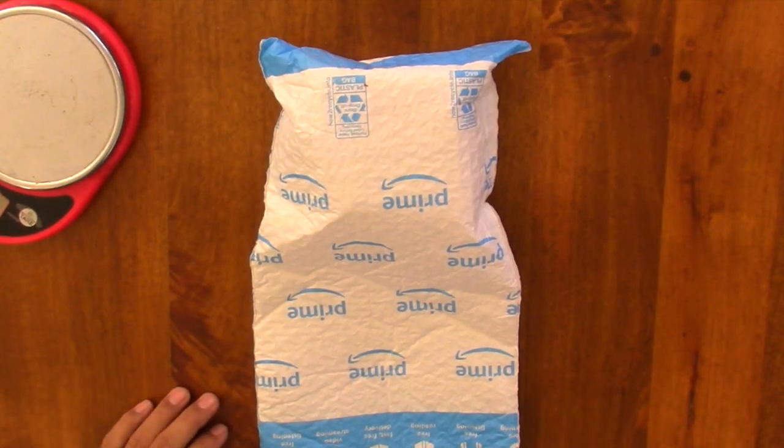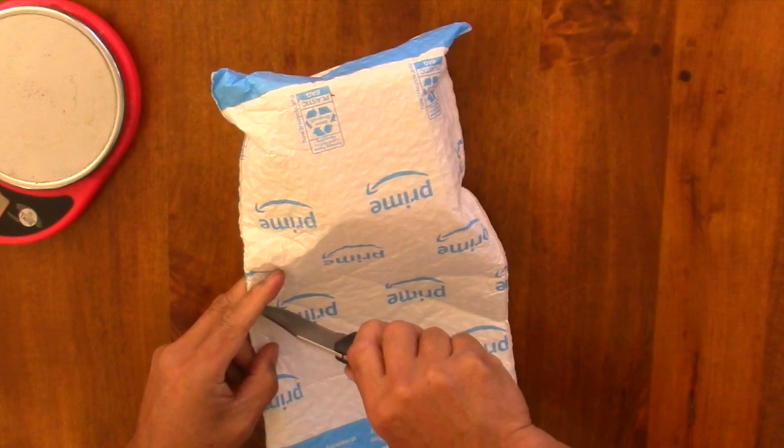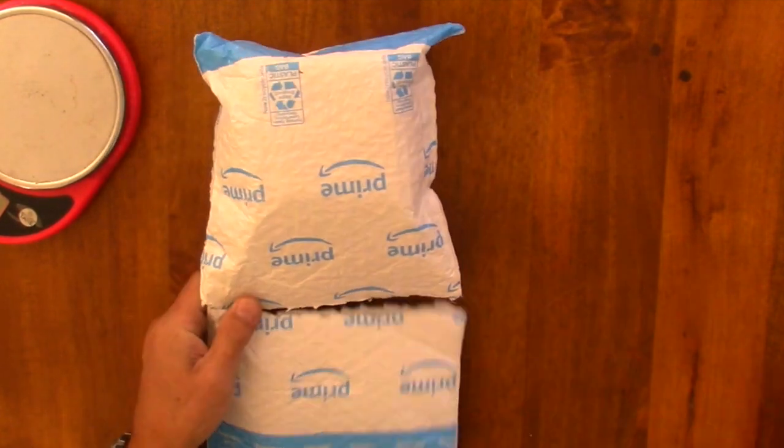This is John from Flatcat Gear. I thought I'd do an unboxing video — I've done one of these in Asia. This is a product I was running. It's a stove.